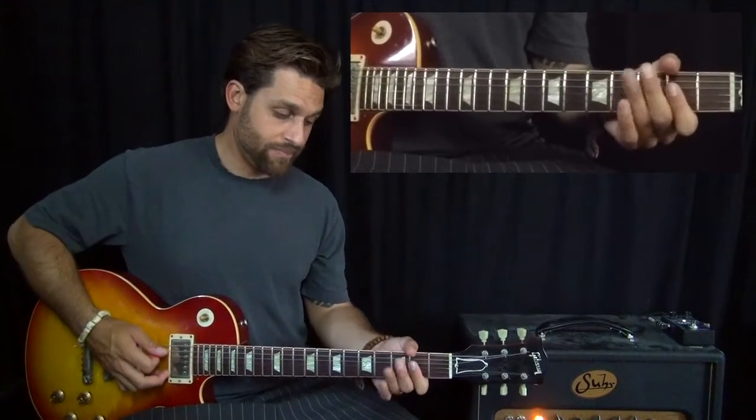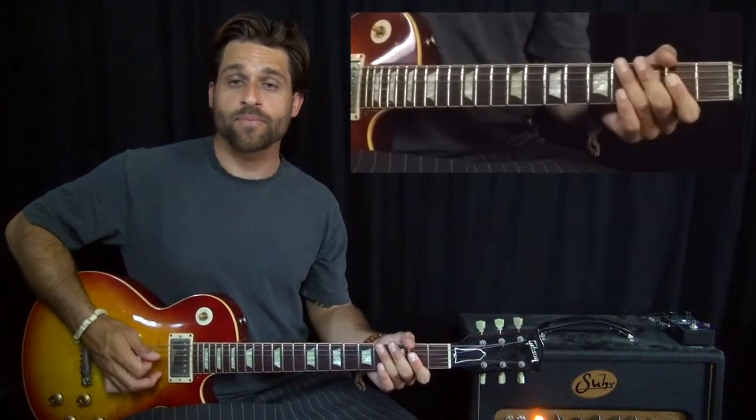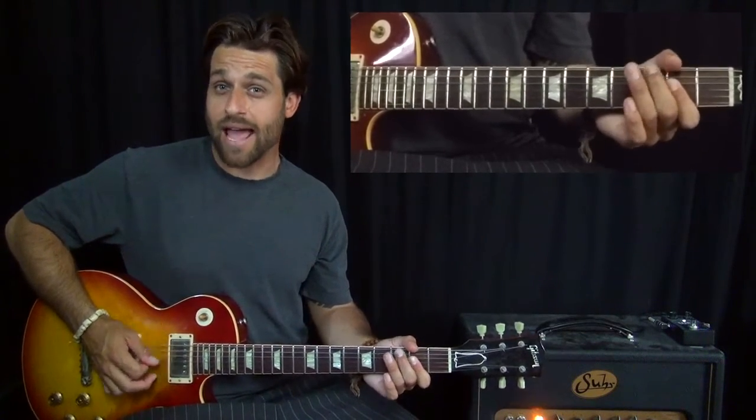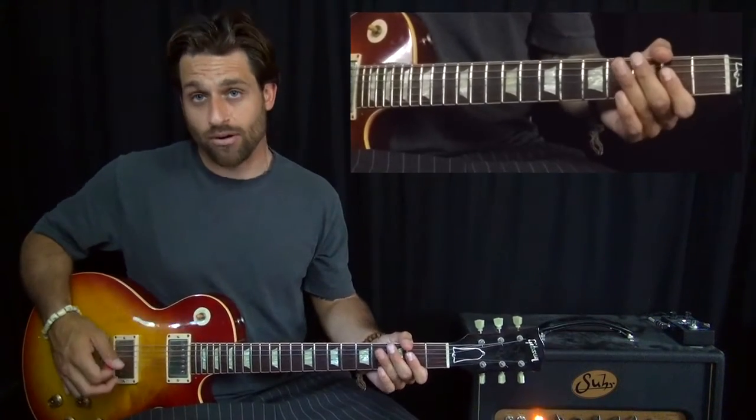So that pickup is the power chord, and then open A, C with a little bend, A, C, A, G power chord.